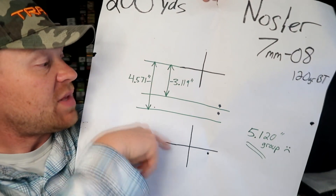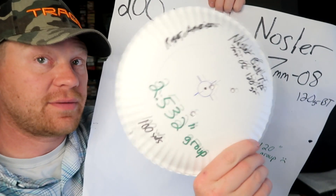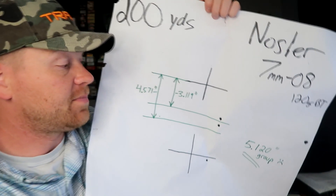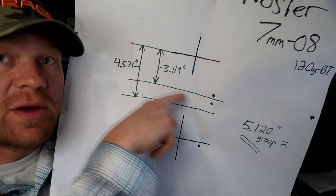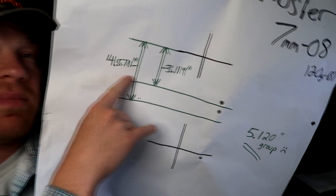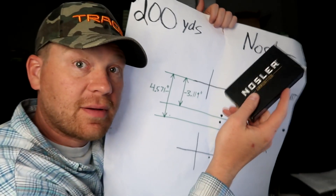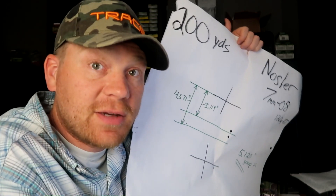Just for giggles, this thing is sighted in at 100 yards, and from our hits earlier it's definitely on at 100 yards. The groups aren't too great, but it was on at 100 yards as far as where it's hitting. I measured the drop: if you measure it to where those two hits are, there's a 3.1-inch drop. If you measure to the average of all three hits, about a 4.5-inch drop from 100 to 200 yards. I just like to know that nerdy stuff — that might be my last 7mm 08 and I might have to go smoke a deer with it.